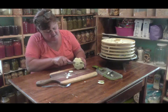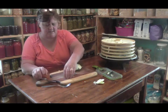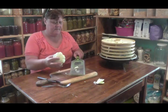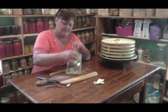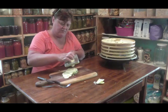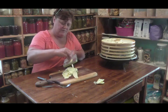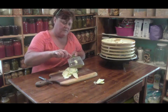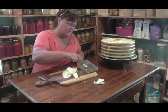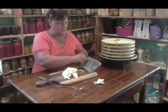Skin and all, I don't peel them. I just slice them right up and they're perfect. Just cut the little piece of the end off, and that goes to the chickens - they love it. Works out pretty good.